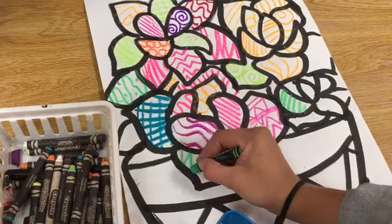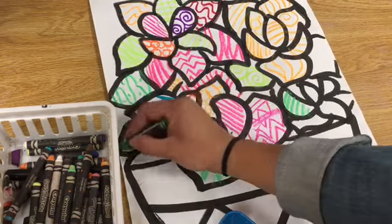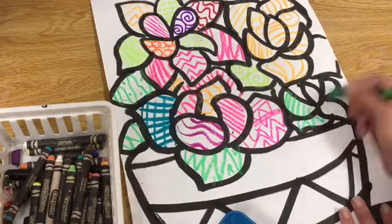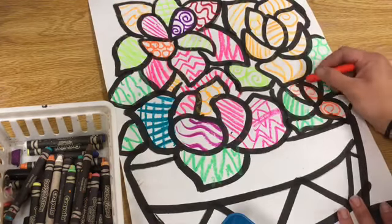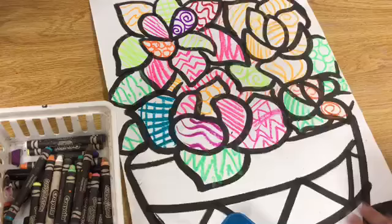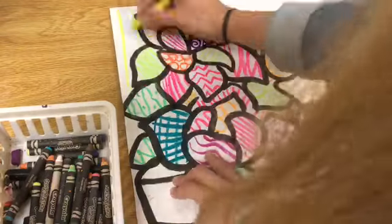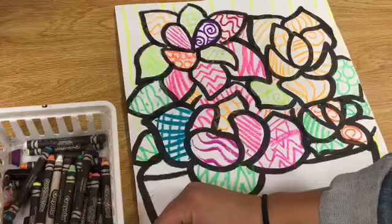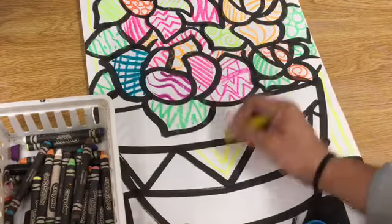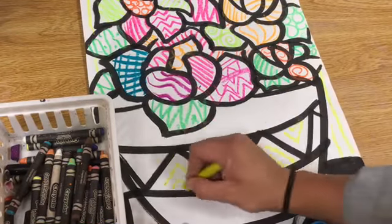No matter what, I'm always leaving open space, because the next thing we're going to do is add watercolor paint on top. It's super important that I cover areas with oil pastel but still leave room in between. I'm just doing lines, designs, and patterns, making sure I leave that space so I can go over it with watercolor paint — including the background.